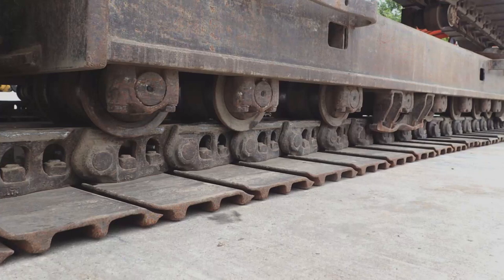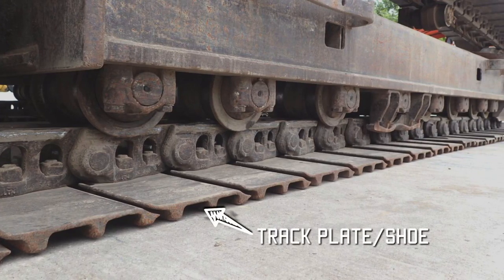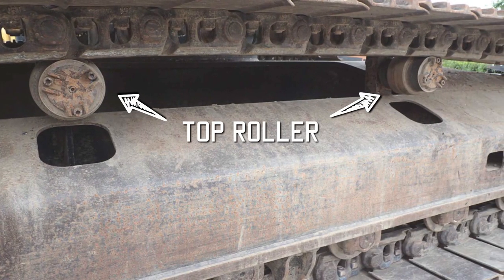This is a close-up of the bottom part of an undercarriage. You can see how the track plates lie flat — they fit onto the chain. The chain is basically the skeleton of the undercarriage. Upper rollers support the chain.